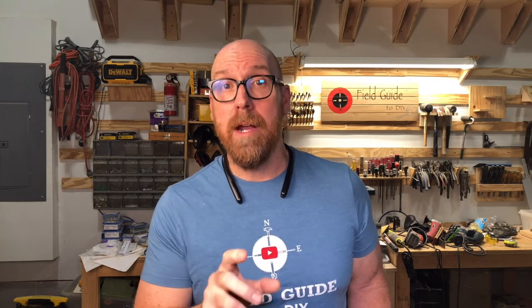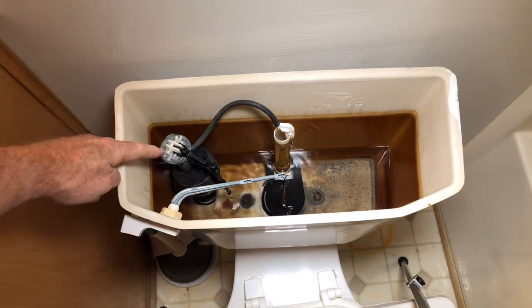The second reason is the valve. There's a float that is attached to the valve. That float may be cracked, grabbing water, or set to the wrong adjustment. And the third reason is associated with it — that valve may have sediment, especially if you are on well water. So you want to replace that valve.